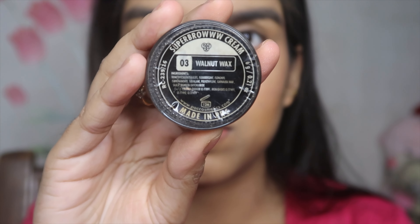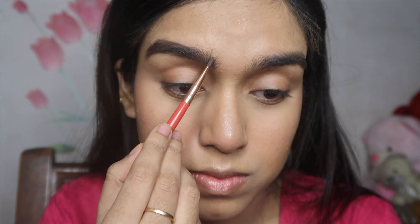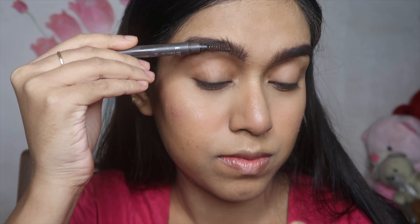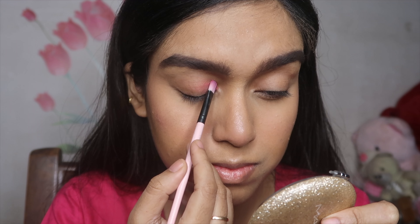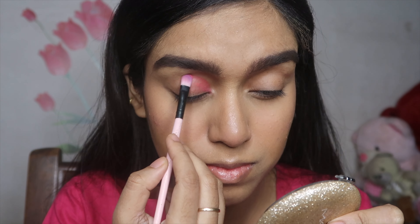I'm taking an angle brush and the MAC Brow Pomade in the shade Walnut Wax to fill in my eyebrows. First I'll draw the border where I need to fill in, then fill in the sparse areas, and then brush my brows through so there's no product stuck in one place.